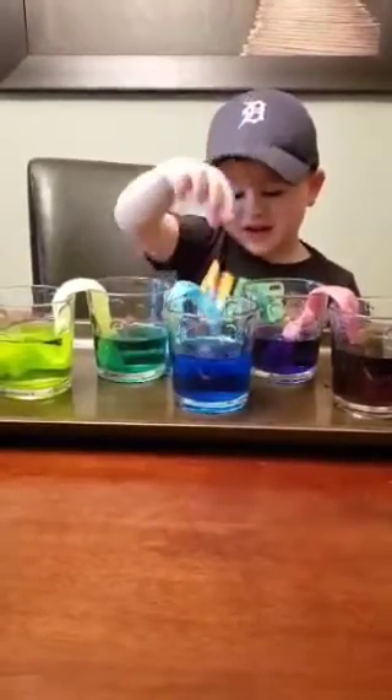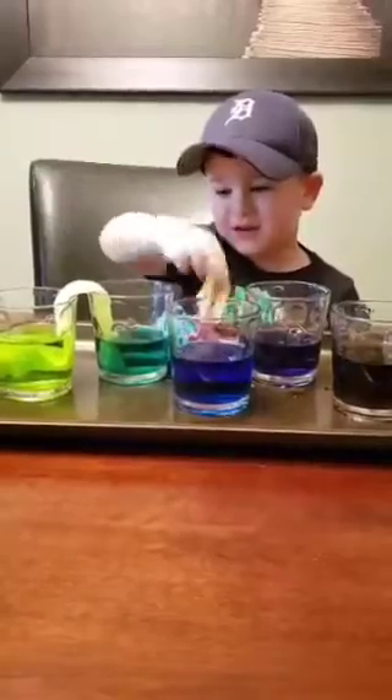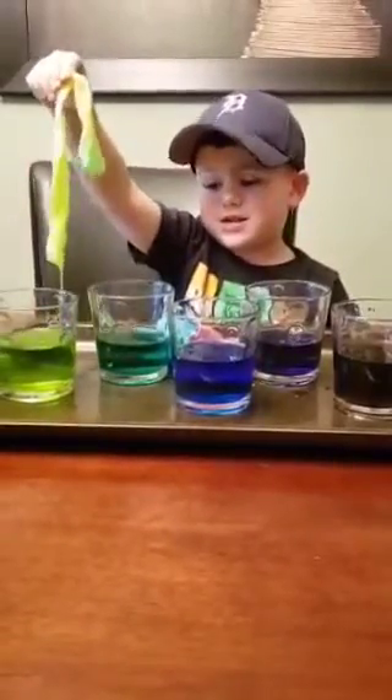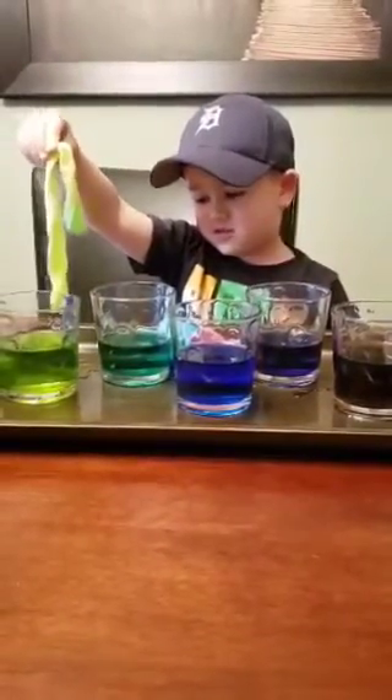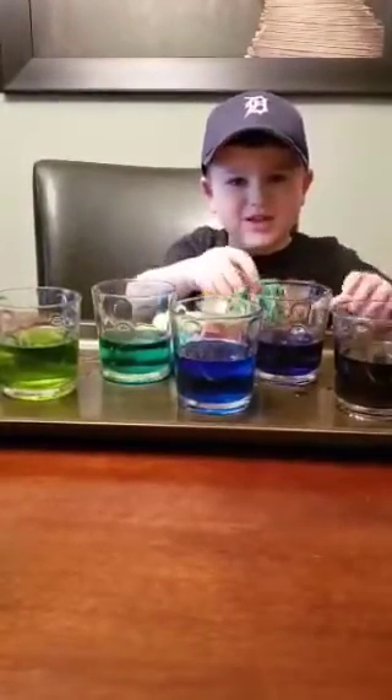And now we take the paper towels out, all done and wet. Say bye guys. Bye guys.